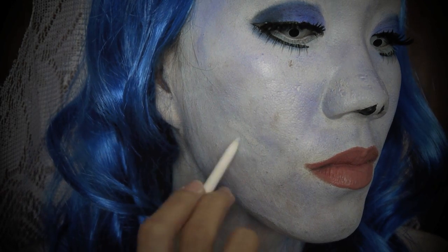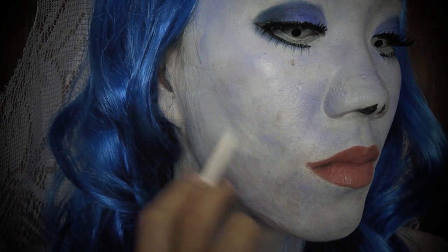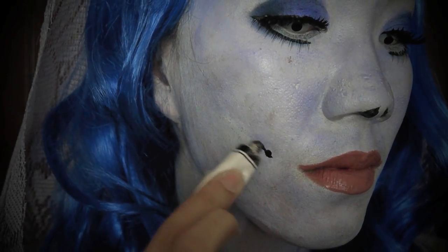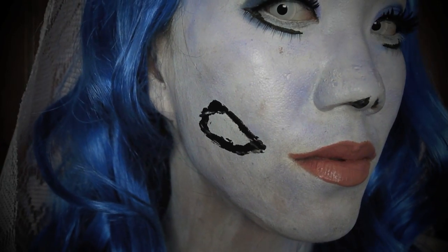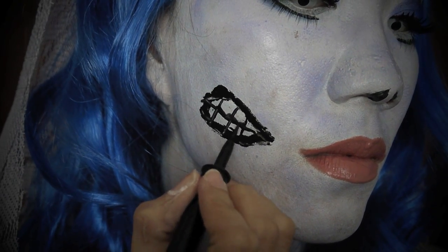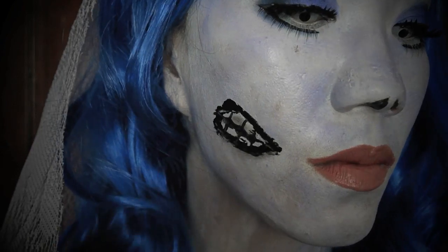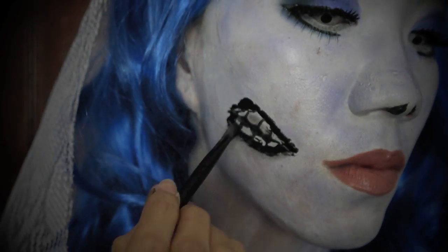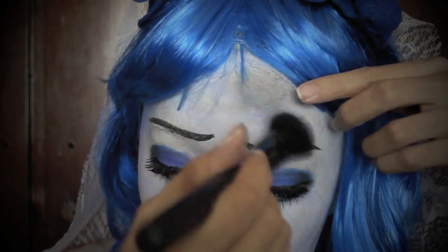Use a white eyeliner to create a triangular shape for the exposed teeth. Set it with white eyeshadow. Use black lash glue and apply it around the triangular shape to create texture as though the skin is pulled apart. Use black eyeliner to draw out the teeth, creating round edges since teeth are not perfectly square. Apply black eyeshadow around the lash glue to make it look more three-dimensional and also on the teeth, since Corpse Bride teeth aren't bright white. Apply it on the forehead as well to make it look dirty.